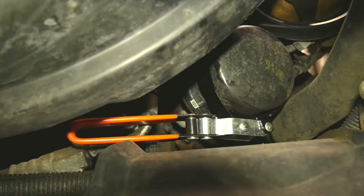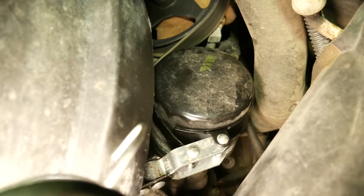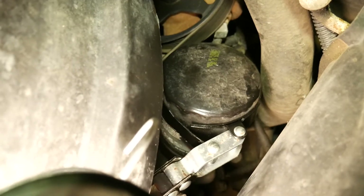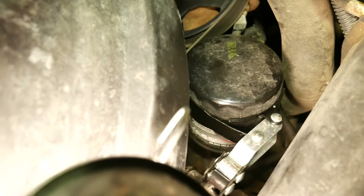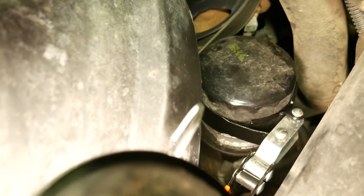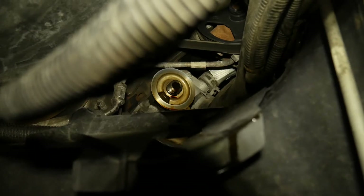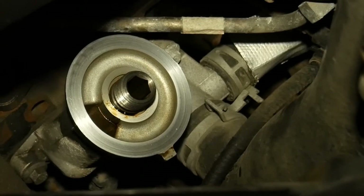Remove the old filter. Make sure the gasket comes off with the old filter. Here I'm using an oil filter wrench of the type that grips the outside of the filter. Once loosened, it can be turned off by hand. Clean the mounting base with a clean rag and make sure the gasket from the old filter isn't stuck to it.